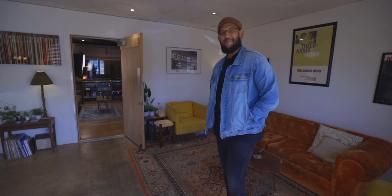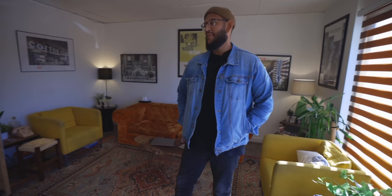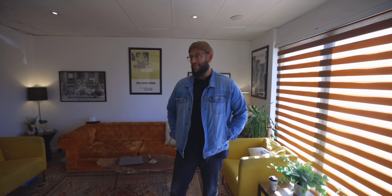Thank you so much for having me out here. I know this is your place — I'd love if you could give me some background on it. Yeah, this is JTO. We've been here for nine years. We started off with me and a couple guys in my basement studio, just down the street. We got the keys to this building a year before we moved in — we tried to put a deal together to do the building and it just kind of fell apart.